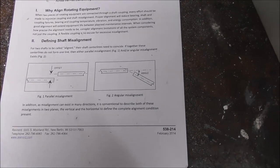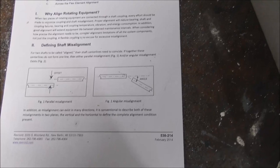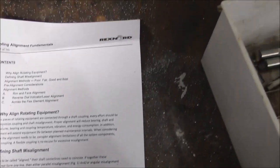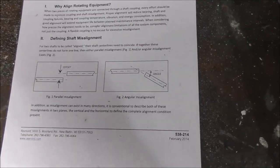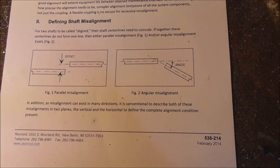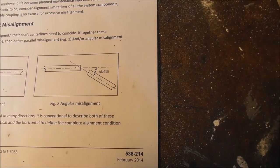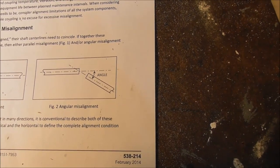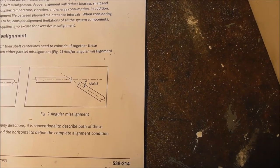I was wondering what the correct terms were for defining part misalignment in the chuck. I saw this from Rexnord coupling specialists — shaft misalignment is the same as work misalignment in the chuck. They call it 'parallel misalignment' for radial runout or concentricity error, and 'angular misalignment' when the centerline of the work is not parallel with the centerline of the spindle or headstock of the lathe. Thanks for watching — if you found it useful, feel free to like and subscribe.